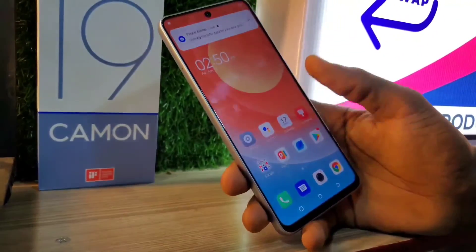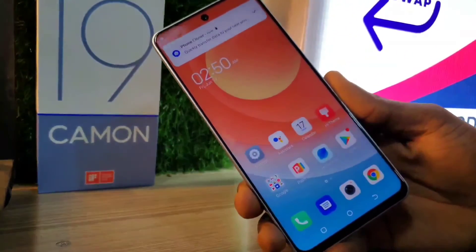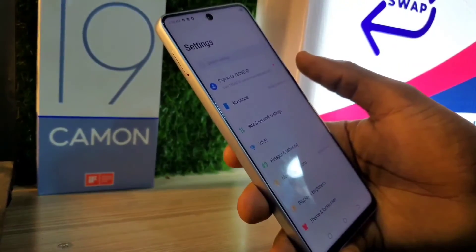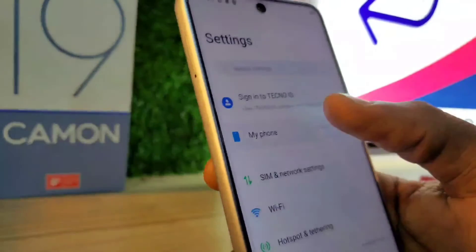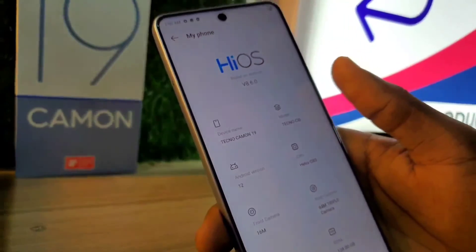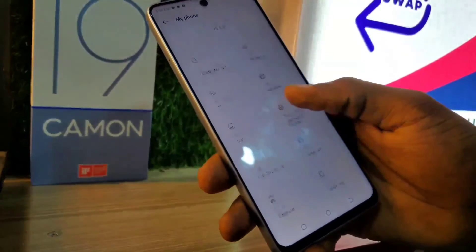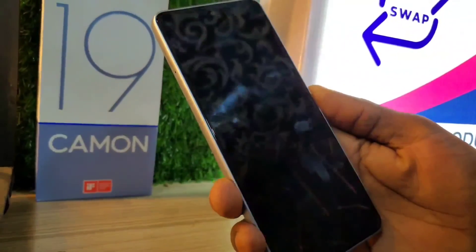If I go to settings and show you, this is the Tecno Camon 19. I've also made a video reviewing this phone in detail — a quick review video. Anyway guys, thanks for watching and see you next time.